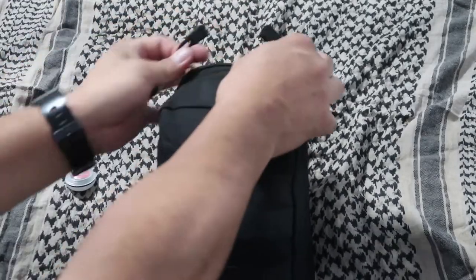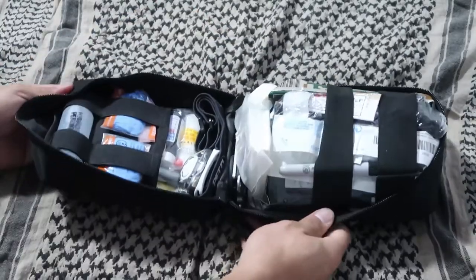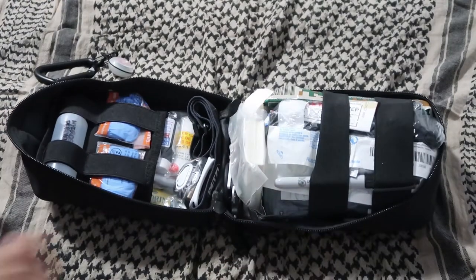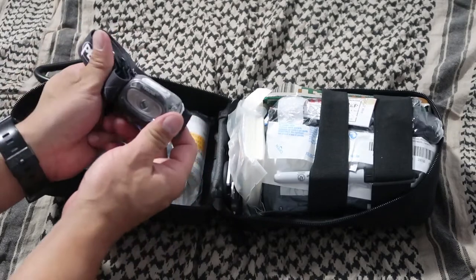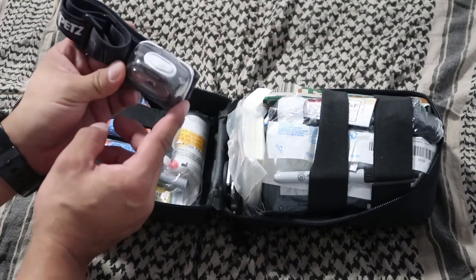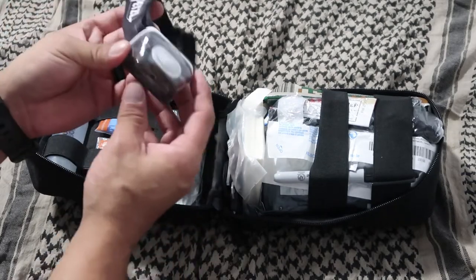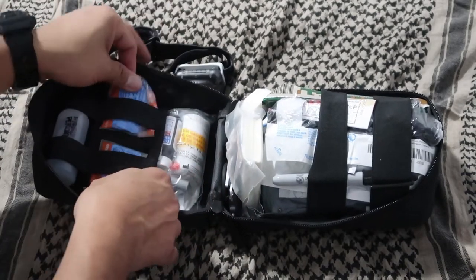I like to keep things nice, neat, and organized. When I open up my bag, everything falls into place. I have a headlamp here — if you're working at night, you want to be hands-free. You don't want to be fumbling around with a flashlight, so I have a good headlamp right here. It's actually a cheap one from Home Depot, but it's good to go.